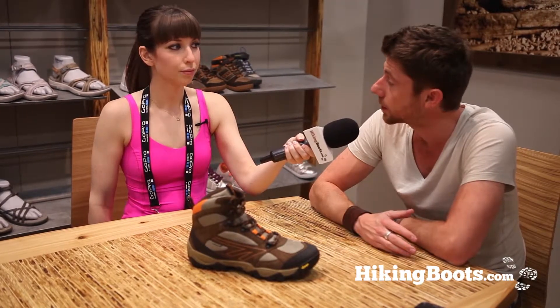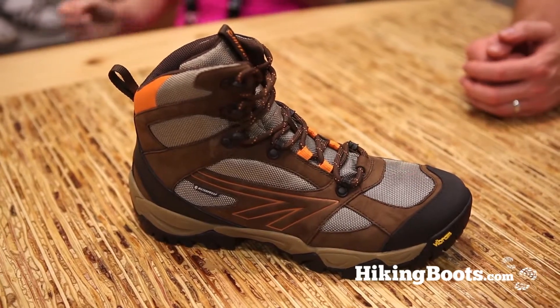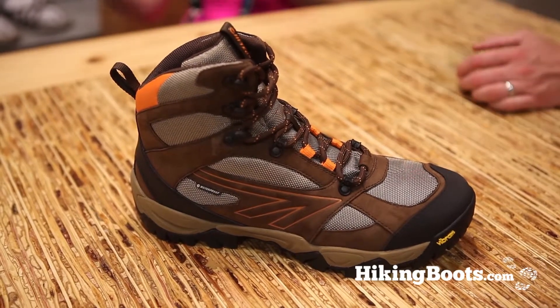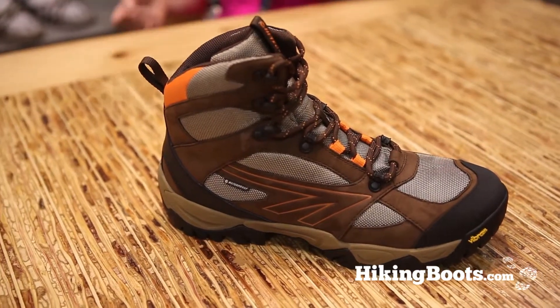On our very first product in 1974, the Hitech squash shoe, it was launched and it was very distinctive and very bold. Our very first outdoor product, the Sierra Light, carried the harpoon, and over the years within the outdoor category we moved away from using it.